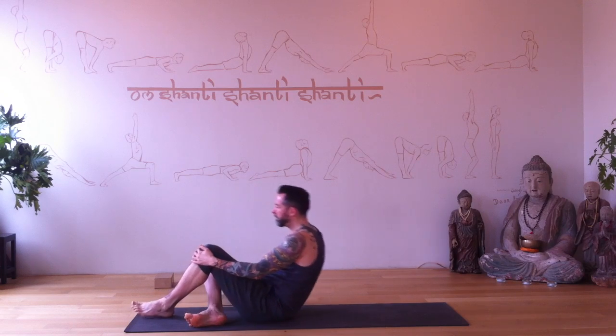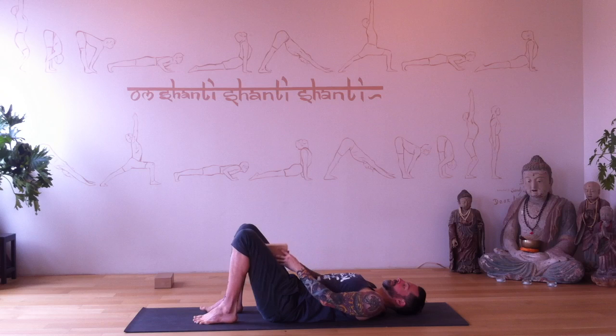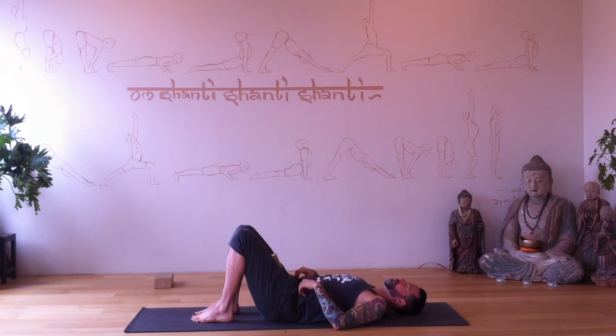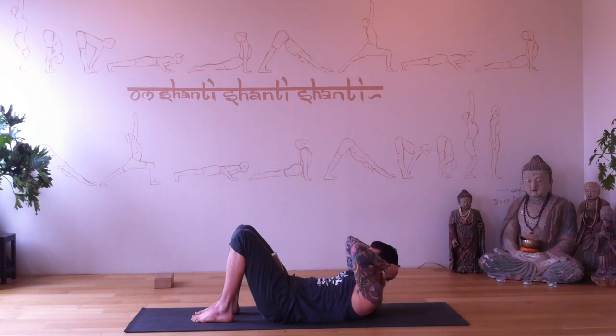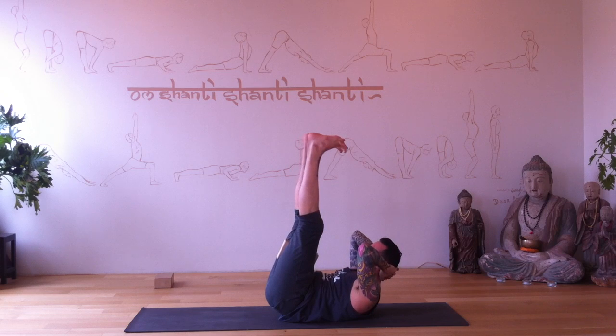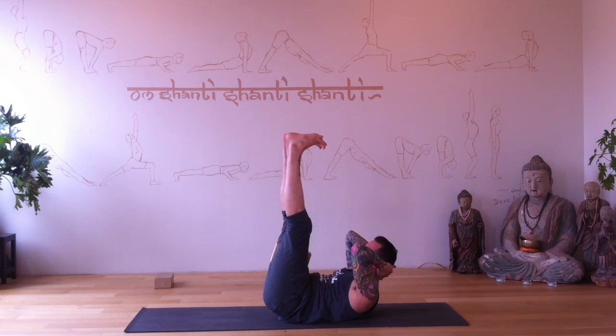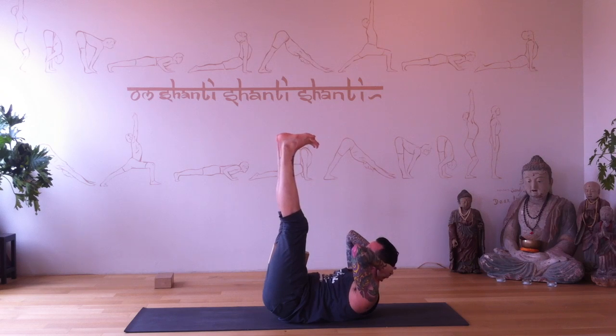Have a block close at hand, roll to your back. Take the block between your thighs and squeeze the block. Squeeze your thighs into the block. Hands interlace behind your head, elbows squeeze forward to lift the head off the floor — neck is safe. Squeeze the block, lift your legs up and hold. Keep squeezing. Smallest core exercise ever — all I want you to do is lift your tailbone off the floor.